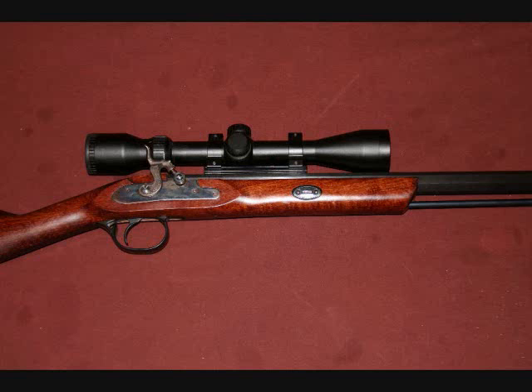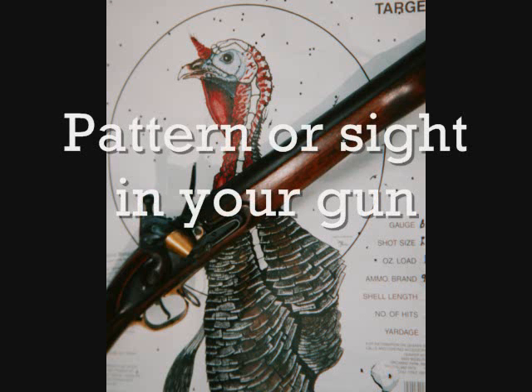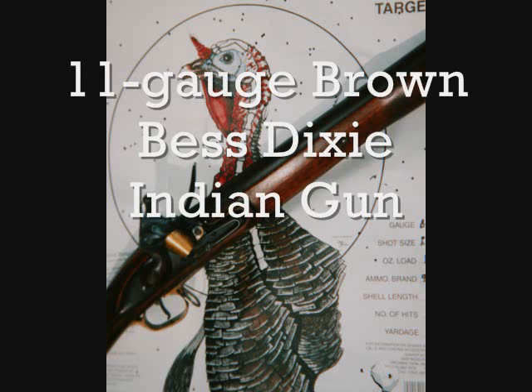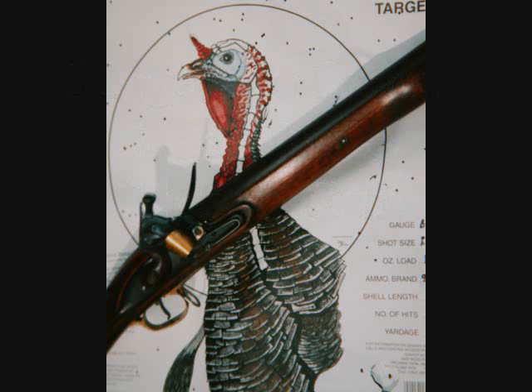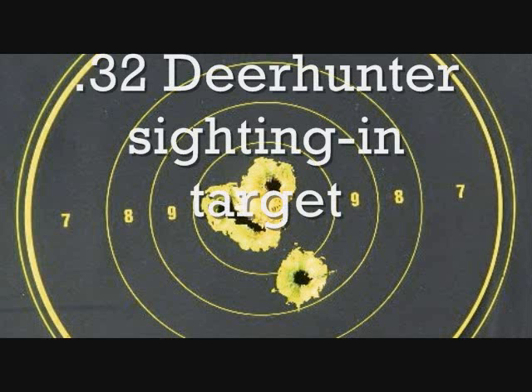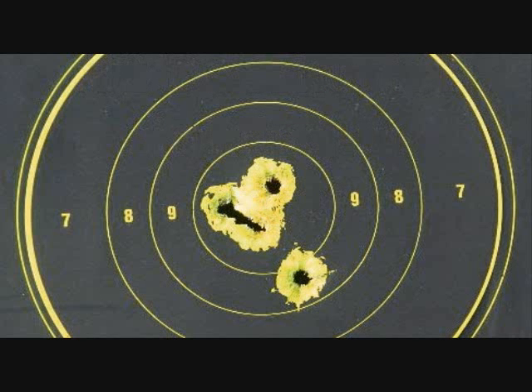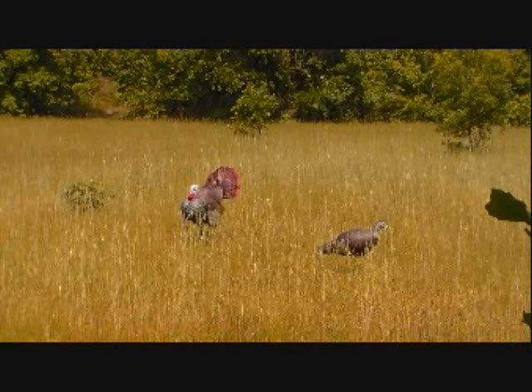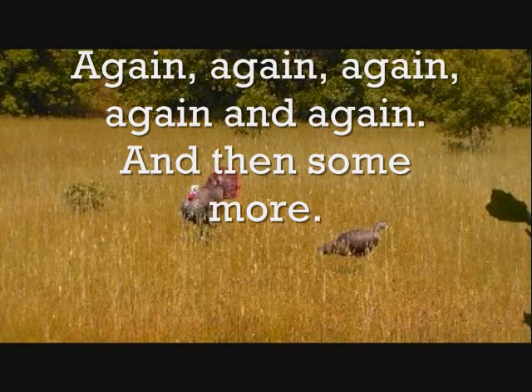Perhaps the strangest thing I had was chimes. Turkeys also respond to backup noises. I found this out because I was hunting some company lands where there was a lot of equipment running around. When the heavy equipment backed up, they have backup bells on them. And on my back porch there was a chime that also made similar noises. When I got out of the woods in that area, I could sit down, get quiet, ring the chimes, and turkeys would gobble back. That sort of worked.